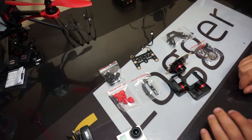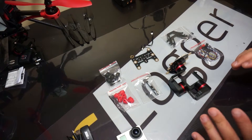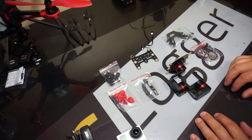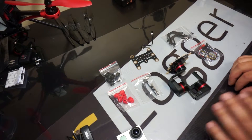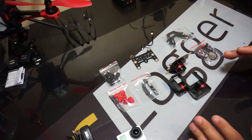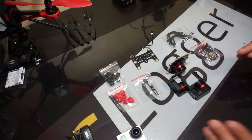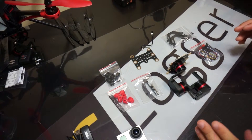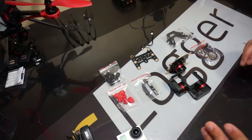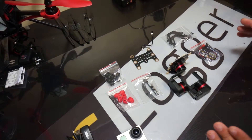Hey guys, Adam here with RC Logger and welcome back to my workbench. Today we're going to show you how to assemble your X3 gimbal. We've got a little series going here — the first video was showing you what's in the box. This video, I'm going to take you down the road of how to assemble it. This is as close to a plug-and-play gimbal as you can possibly get. Nobody wants to do soldering or jump through hoops to put their gimbal together, so we made it very simple.